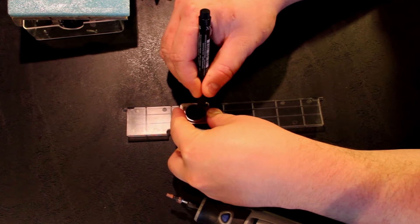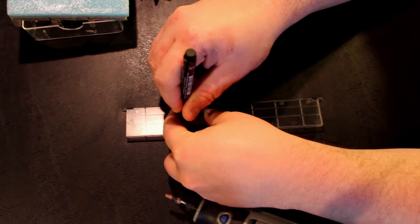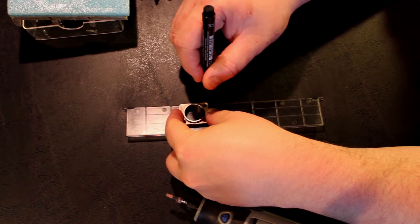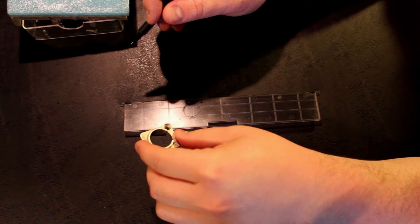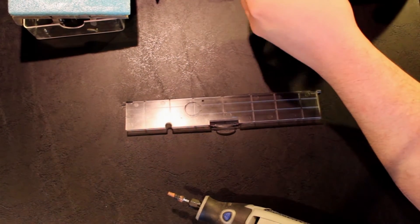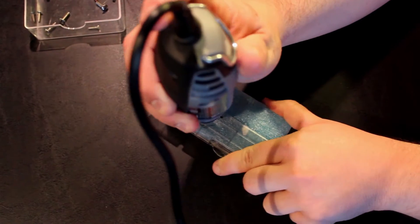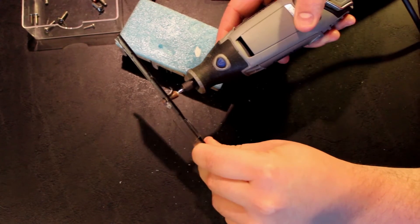After tracing the holes that need to be cut using the panel as a guide, you will need to cut into your fight stick if you don't have a hole big enough already. You will definitely have to screw in the panel into the fight stick as well. In our case, we're going to use a Dremel. Dremels are easier to use in this situation. Depending on what your fight stick is made of, you may need to use a different tool such as just a drill, for example.